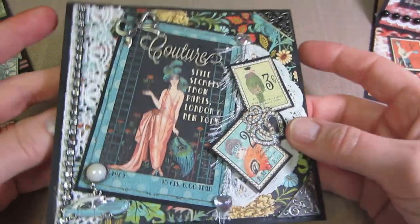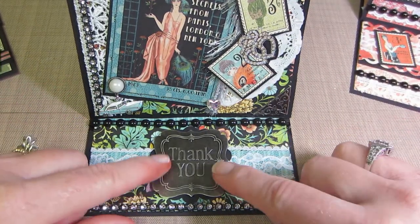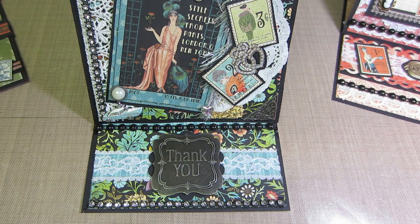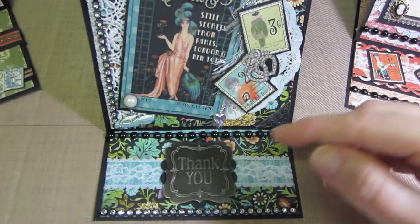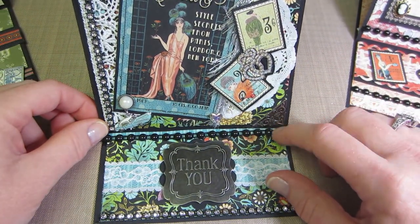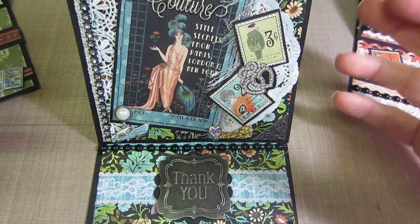I put a little eyelash trim and a charm with a big pearl brad. Inside this one, I used a larger plaque piece and a two-inch scallop punch behind a 'thank you' — you can't really tell but it does pop out on the edges a little bit. Then I tied in the pearl bling that Mary gave me with some other bling, a little piece of lace, and some of the paper line. That's what I'm doing on the inside.